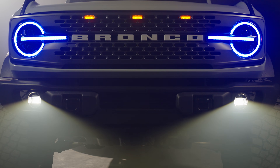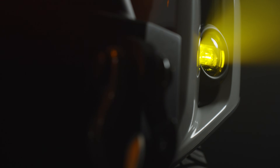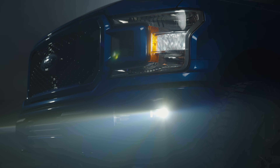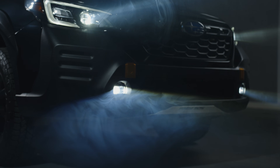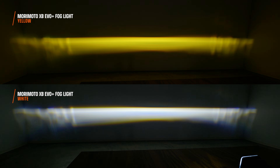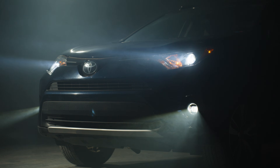Morimoto lighting has yet again changed the game when it comes to fog lights. There are two different fog lights we're going to cover. It's their all-new Morimoto XB EVO Plus — this is their Elite version — and then there's also a Morimoto XB EVO. In this video, we're going to show you guys the light outputs and then discuss the differences between the EVO Plus and the EVO.